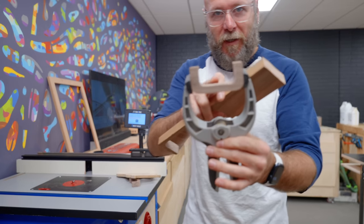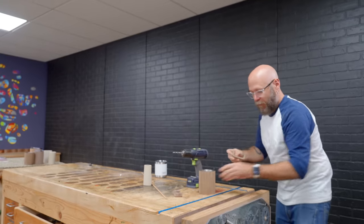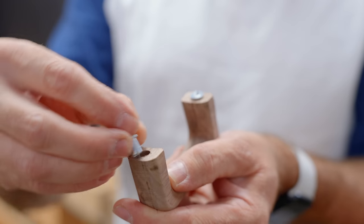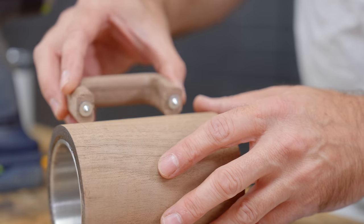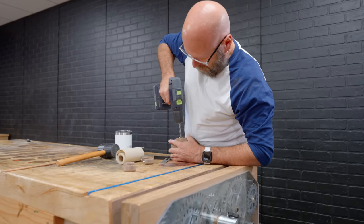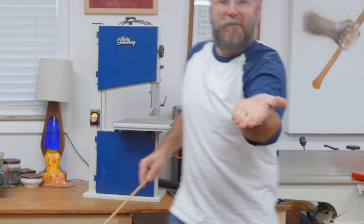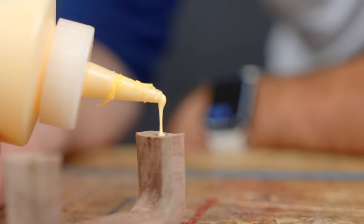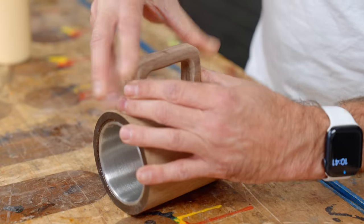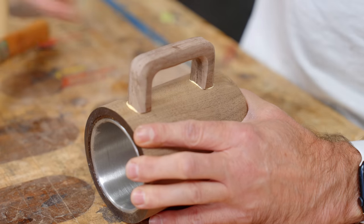I'm going to try to put a round-over on this tiny little piece. To reinforce this I'm going to drill a hole and add some dowels. To transfer the holes to the mug, I'm going to use these little dowel centers. And look at that — now we know where to drill our holes. Let's stick our little dowels in there.